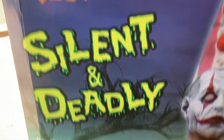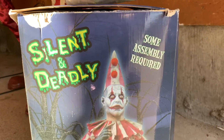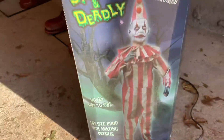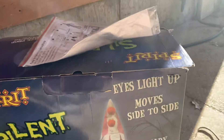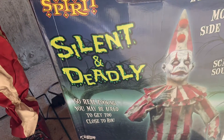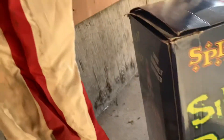Still decently new to my collection. I think he's a really, really cool animatronic — one of my favorites. On the box: Silent and Deadly, moves side to side, life-size prop, amazing detail — they're right about that. Eyes light up, moves side to side, scary sound. So real looking you may be afraid to get close to him — again, completely true.